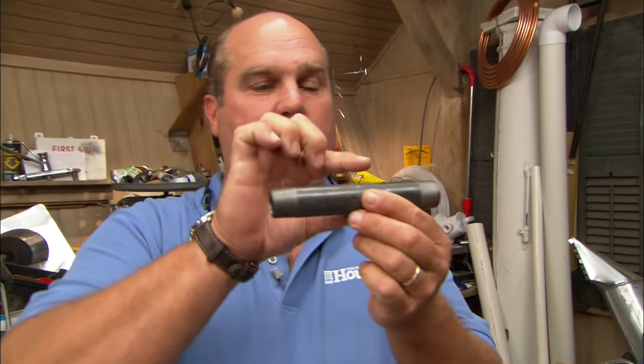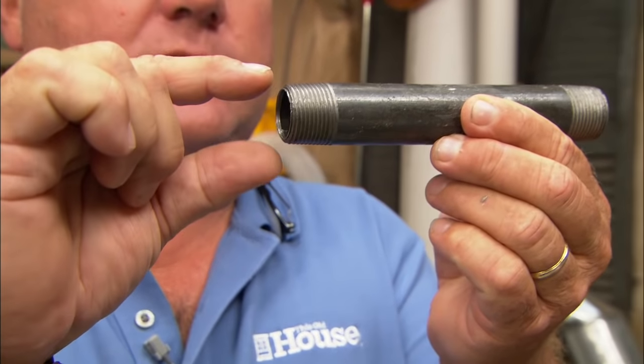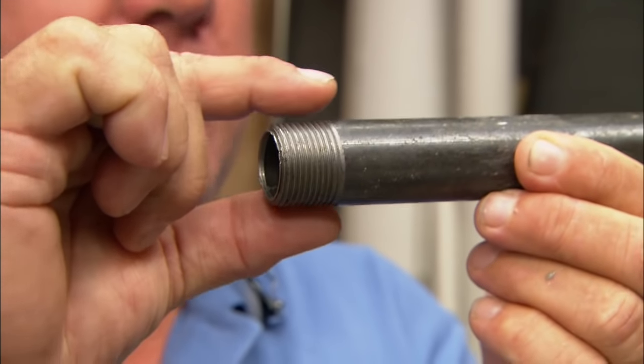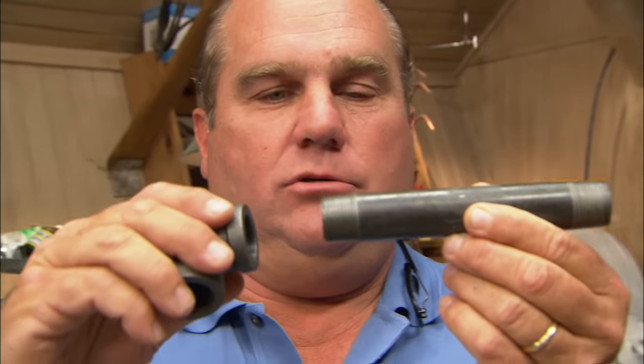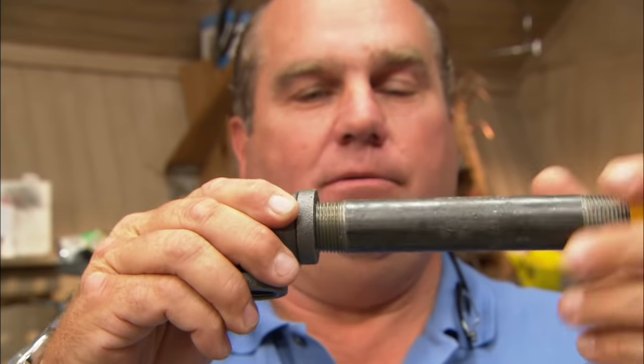So if you look at this piece of pipe, there was material right here, and someone took a pipe die and cut threads. You'll notice, if you look carefully, that the thread is smaller right here and it gets bigger as it goes up. I never noticed that before. So now, as you tighten that in, the taper gets tighter.